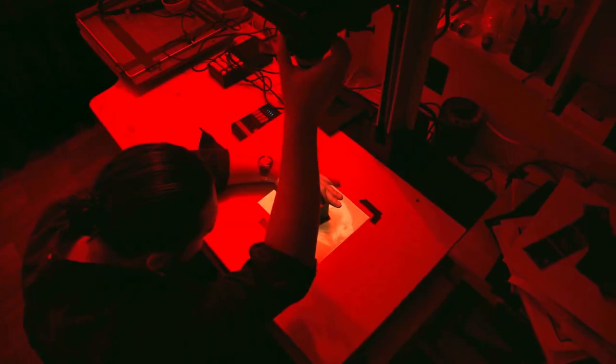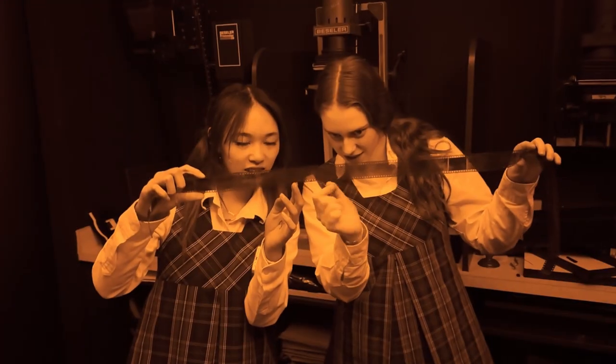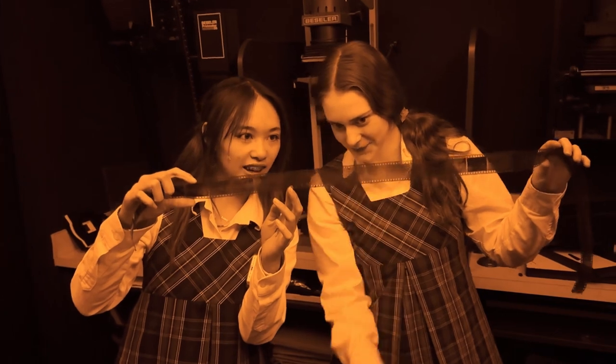In Art Fundamentals, we work in the dark room. We work with these enlargers, use 35mm film, and learn to use all things film.